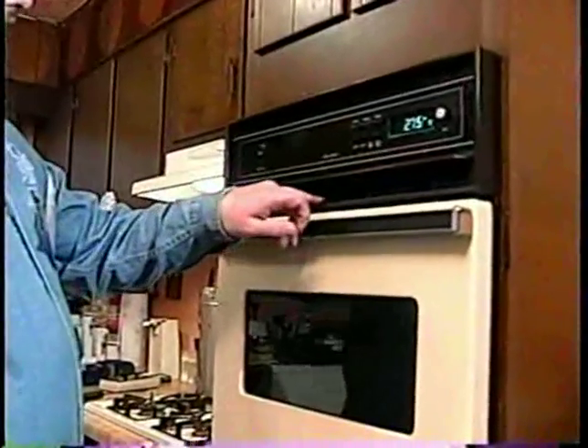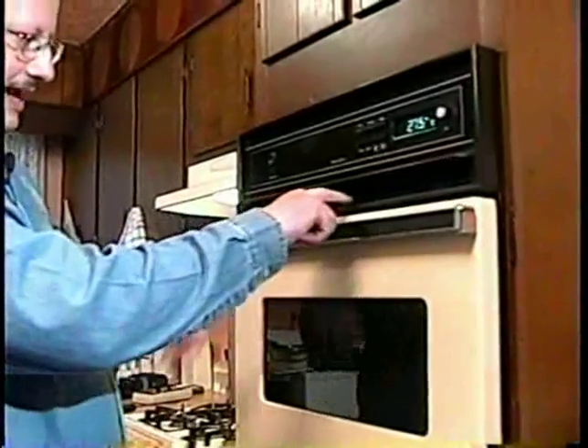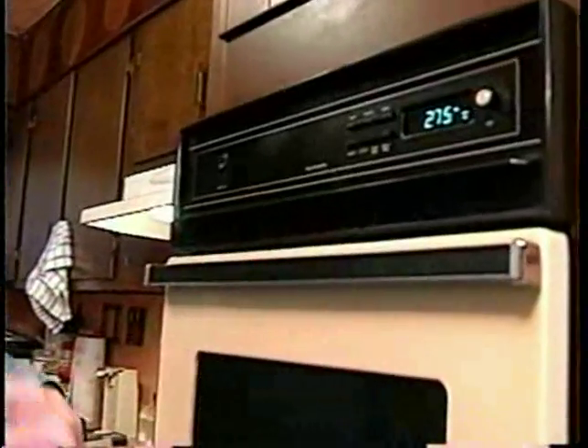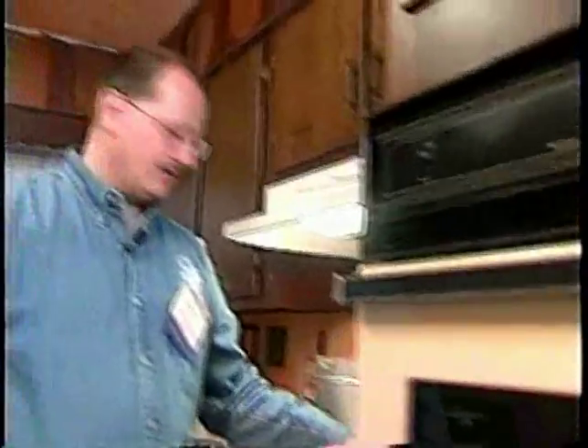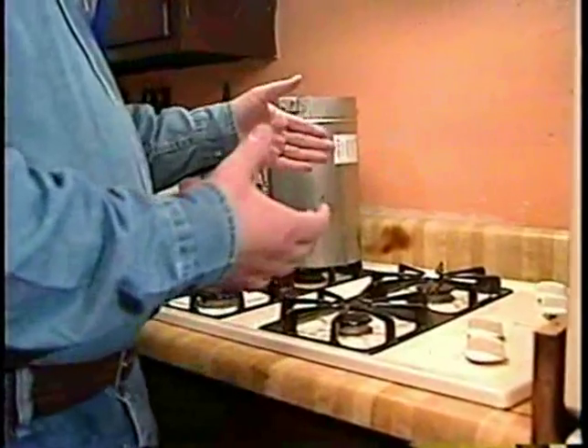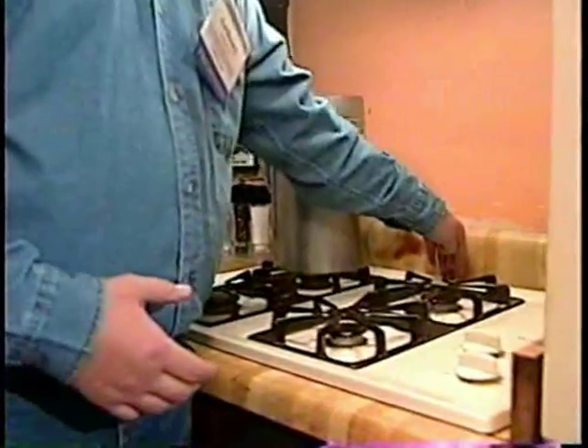I went ahead and turned the oven on at 500 degrees. The vent for this oven is actually right in here behind this little grill. Typically on a full-size range, the oven is underneath and you have a little port in the back. When we do our carbon monoxide test, we would stick the probe down into that port. For this oven, I've got a little probe that I can slide in here.